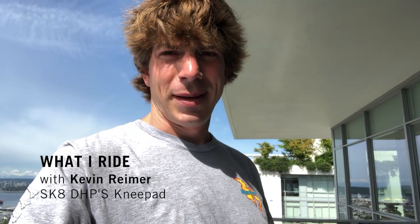Hi, my name is Kevin Reimer. I'm here to explain why I ride the TSG DHPs. They're one of the best pads that you can get for downhill skating. They're purpose designed for downhill — one of the few pads in the world actually made to do what you want.